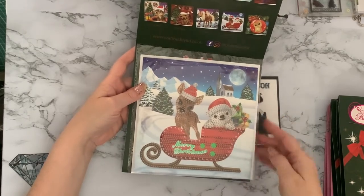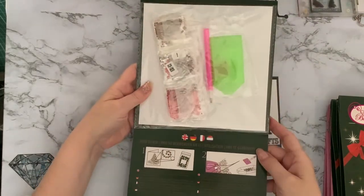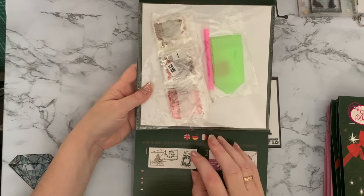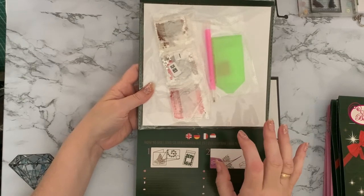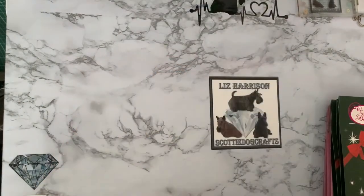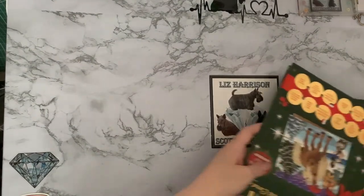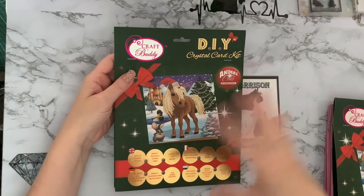There aren't DMC numbers on these cards, but if you go onto the Craft Buddy website - Craft Buddy Crystal Art - you can download a sheet for their kits that gives you all the DMC numbers, even if there isn't one printed on the kit. So just a little heads-up there. I've got two of that sleigh one - I must have really liked it!